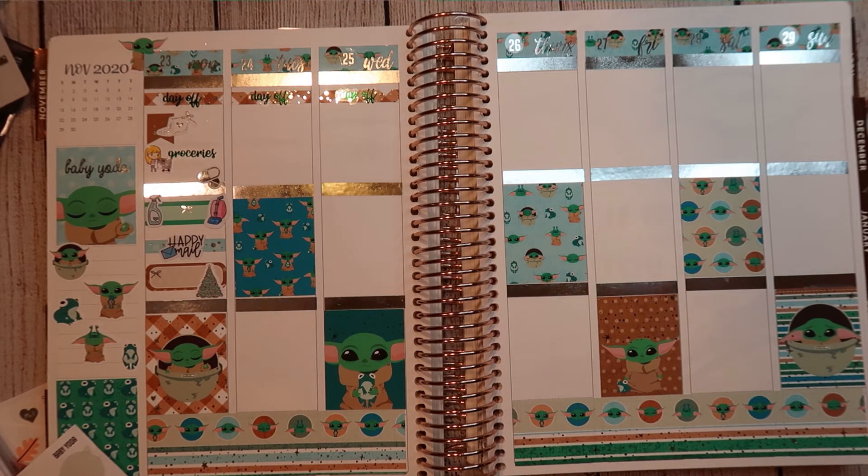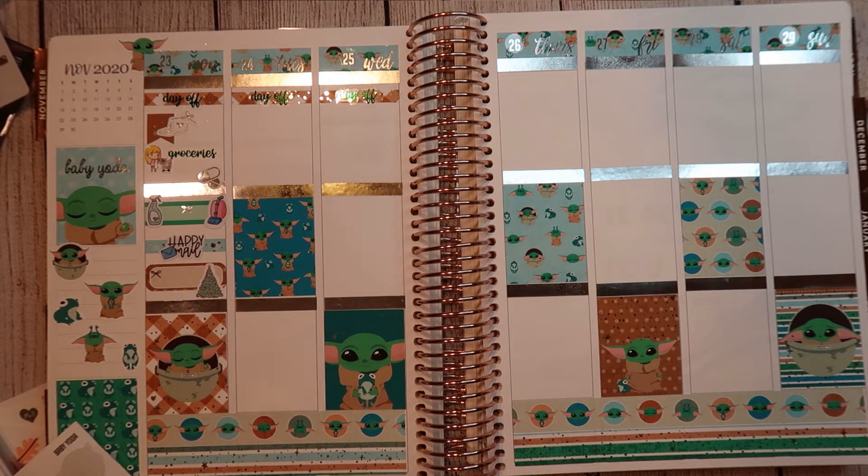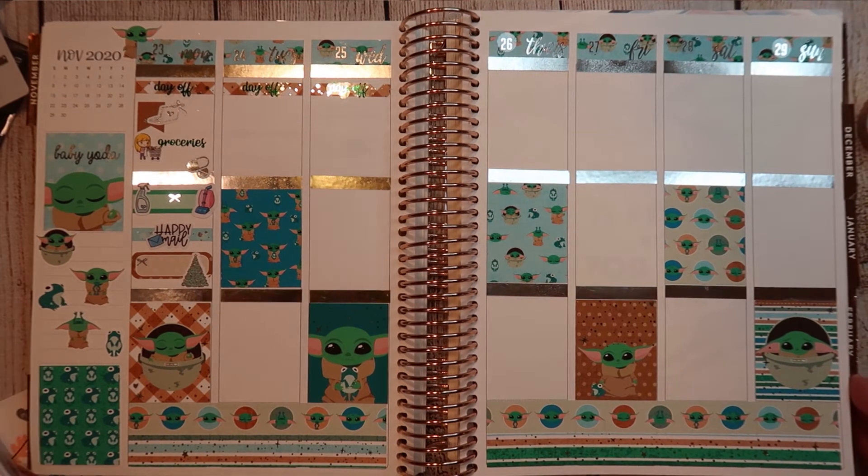I spent a little bit of the day finalizing grocery orders, which I did place. I did an online grocery store order from Aldi for pickup because Aldi has the potatoes I like — Yukon Gold — and other stores don't have them. Because they're freaking delicious and I don't know why they don't have them. But they don't, so I ordered them from Aldi.